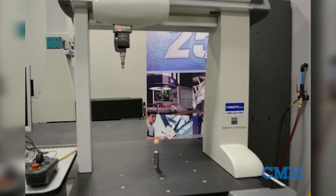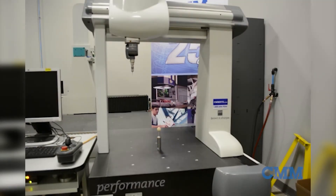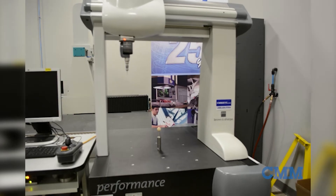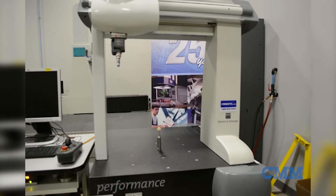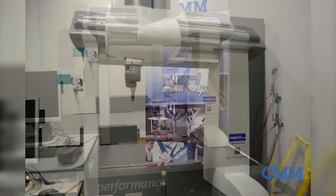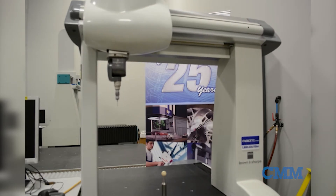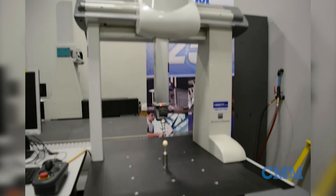The TESA star M articulating head features five-degree increments in the A axis and B axis. Attached to that is a TESA touch trigger probe with detachable modules, very similar to the Renishaw TP20. PCDMIS CAD 2018 is currently loaded on this system, with any other upgrades available upon request. Call us today.